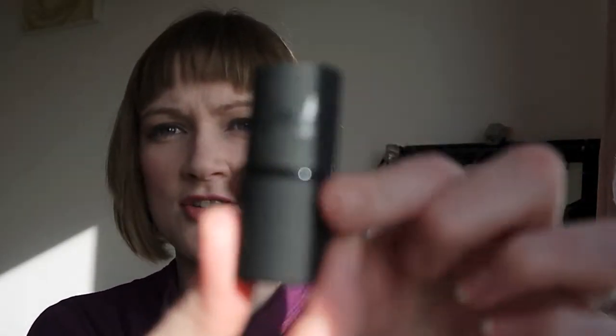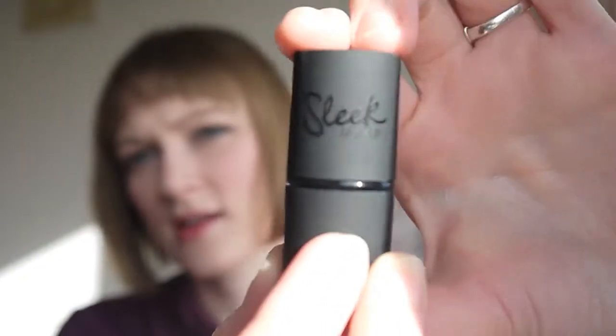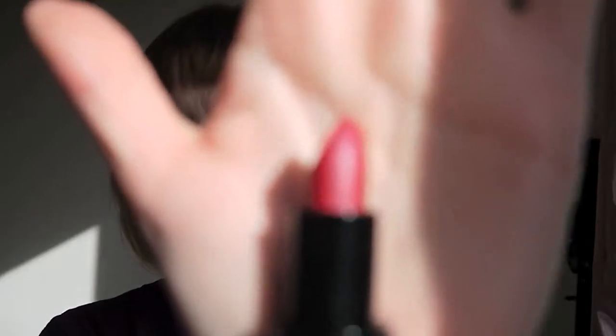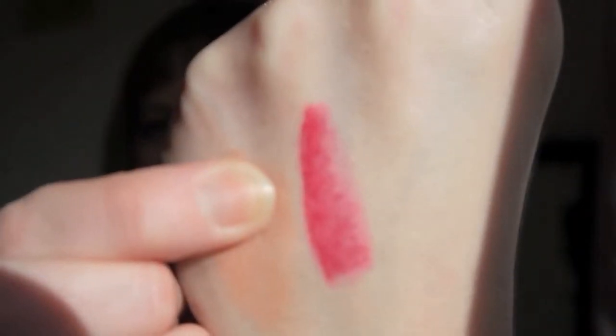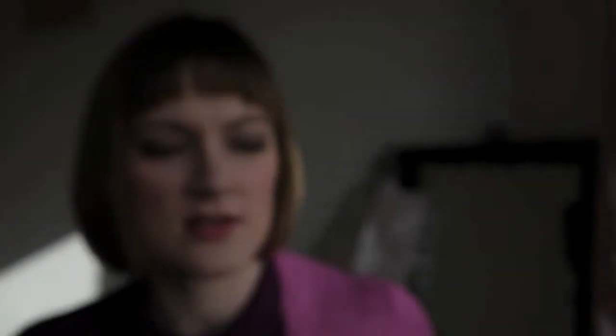The first matte colour I got is Plush. Check out how cute the container is — it's a matte black rubbery feeling sort of tube with the Sleek logo across the top and it's oval shaped. And it's a real vibrant pink. I'll probably wear this more in the spring. I just fell in love with the colour in the shop.